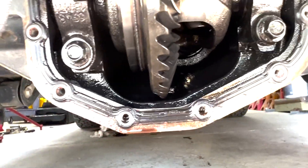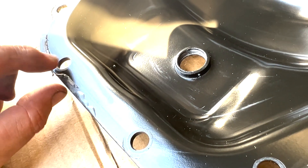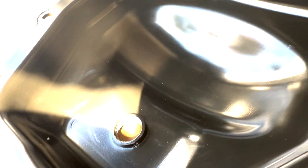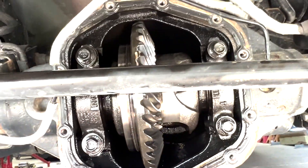The gasket is reusable. Everything looks good - I'm visually inspecting it here. Clean the housing. There's a little bit of gasket material but I'm not too concerned about that if it mates up exactly the same way. I might try to get a little extra off though, and then I'll start getting the bolts back in.